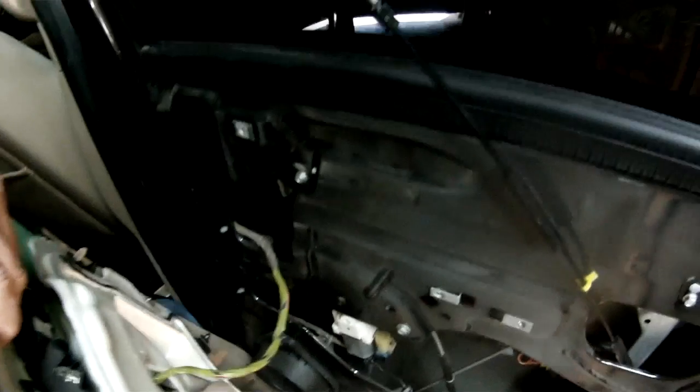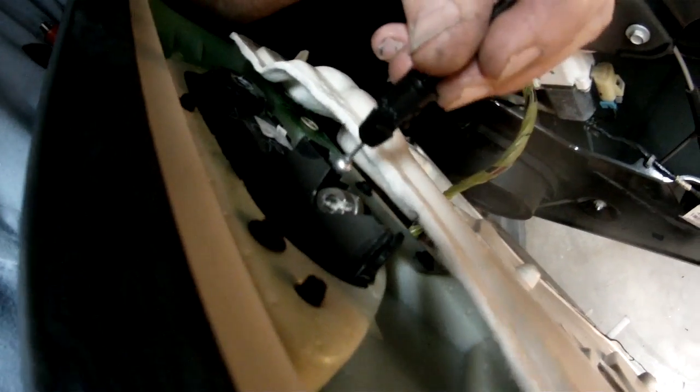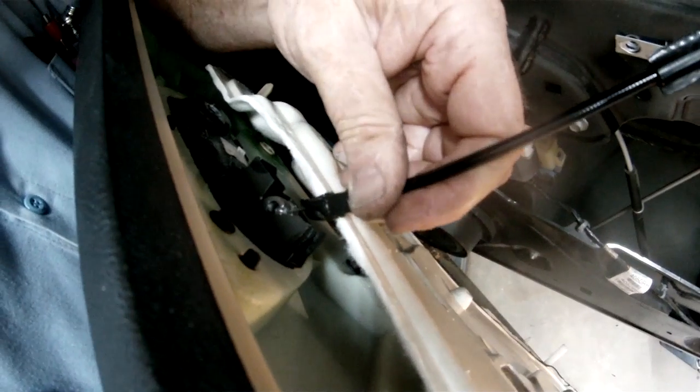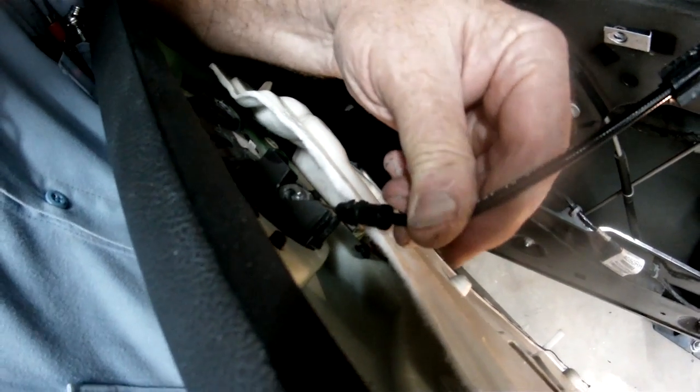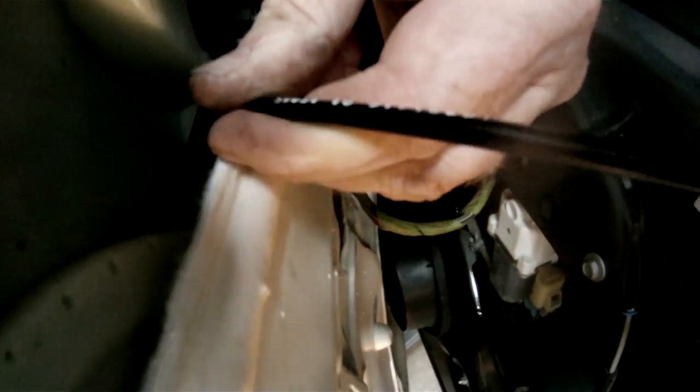The last thing we got to do is attach the door cable. We're going to reattach the door cable for the door latch. What we got to do here is feed it in right here — there's a little hole with a slot. Stick it in.